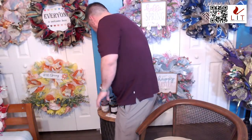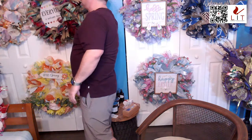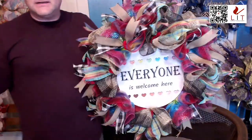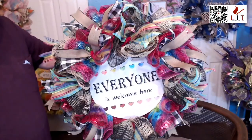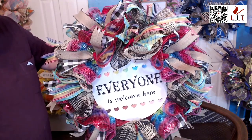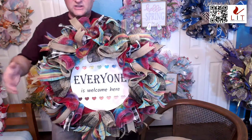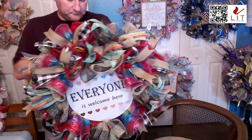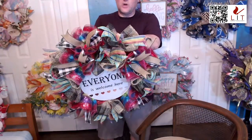I promised everyone at the beginning I would show the everyone is welcome wreath again in case anyone missed it. Here's the everyone is welcome wreath — our inclusivity wreath. It's on sale for $95 this weekend. Quick look at it with the rainbow hearts up top and the skin tone hearts down bottom — that is the everyone is welcome here wreath.